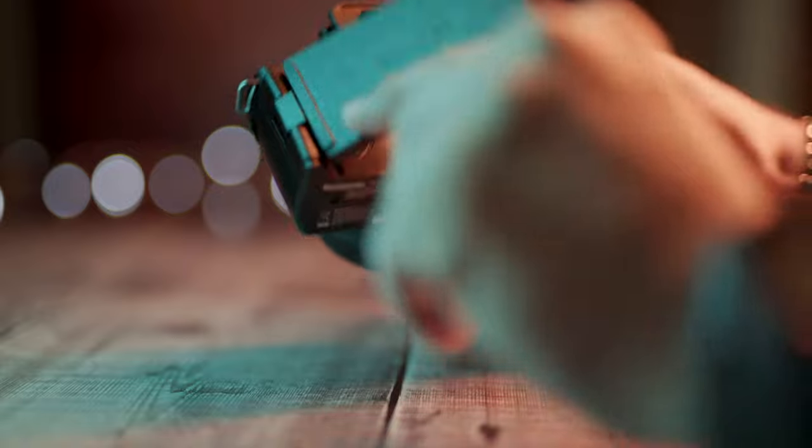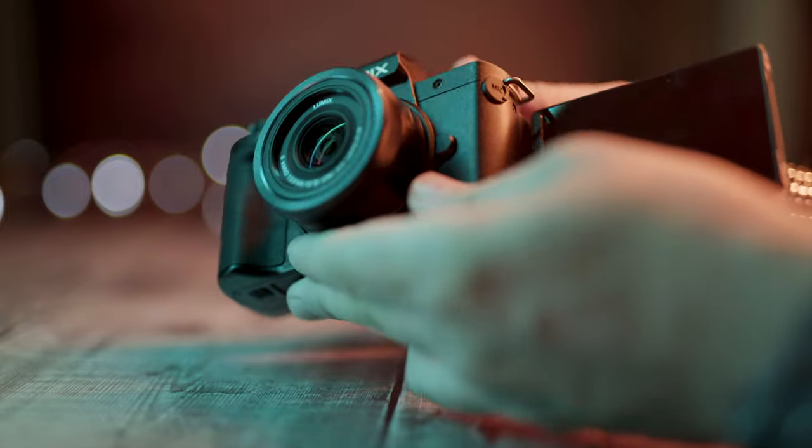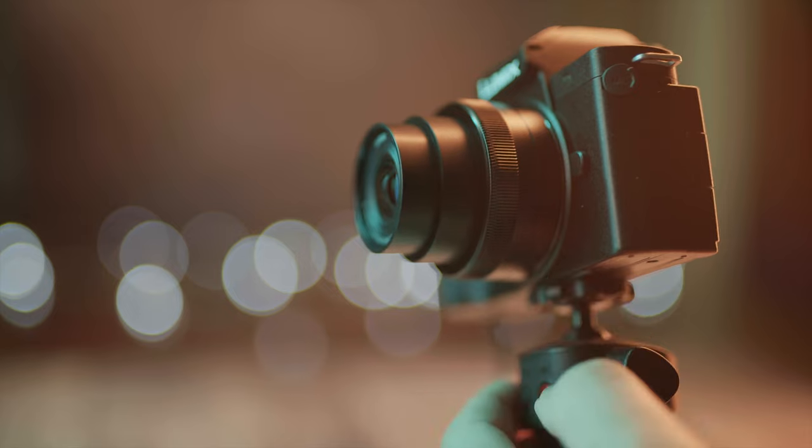There is of course an articulated screen which can be rotated for low and high situations, and of course for you to see yourself when taking selfies or filming yourself. This camera can do vertical video for your Instagram, Facebook Stories and TikTok videos. With the screen being on top when you're filming vertical video, it's actually easier to handheld it.